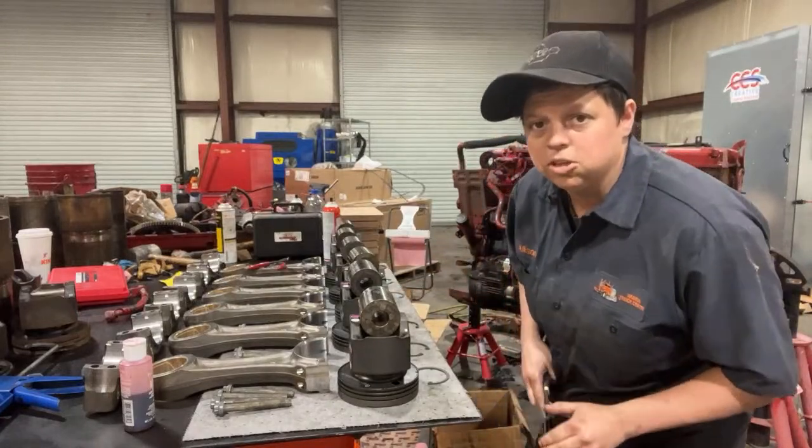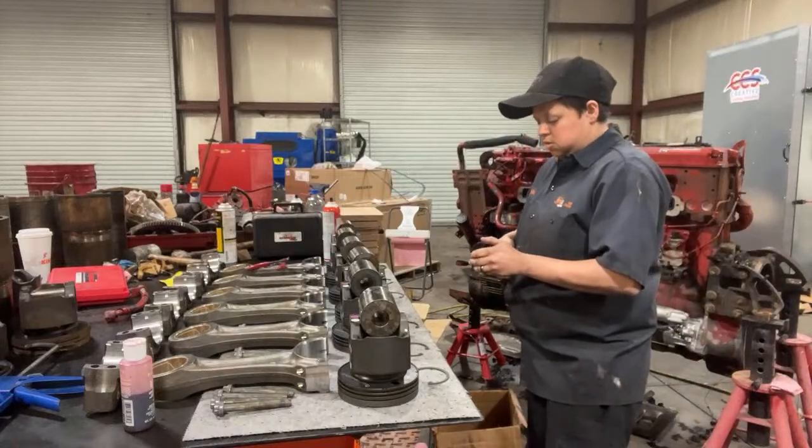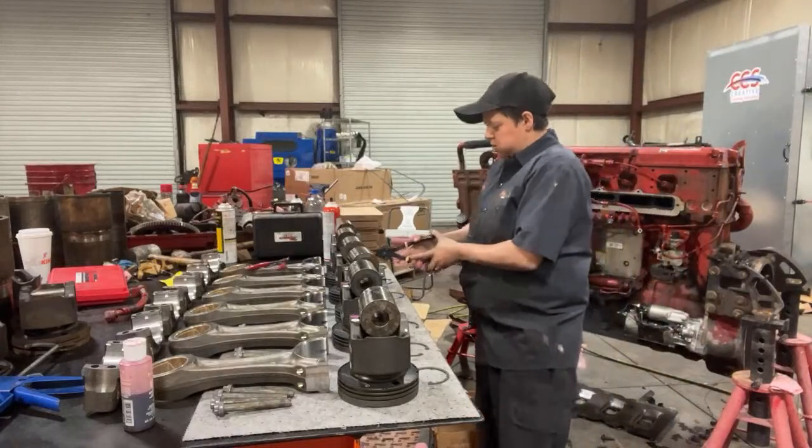This is a really special truck, so I really have the honor of doing this.